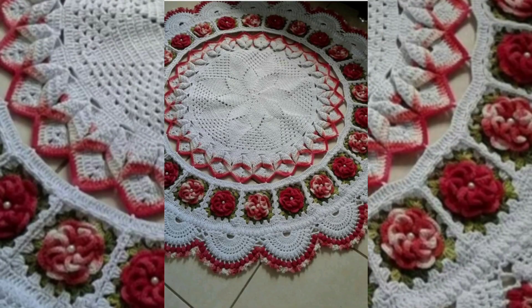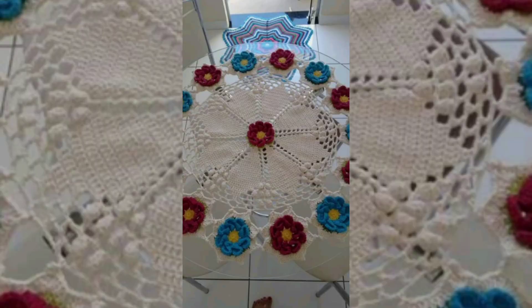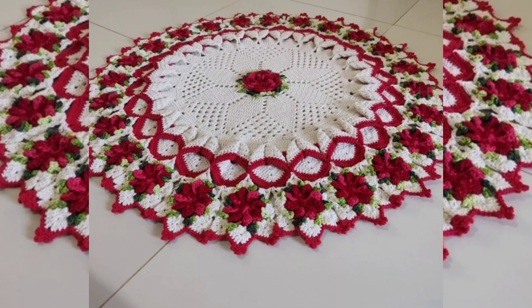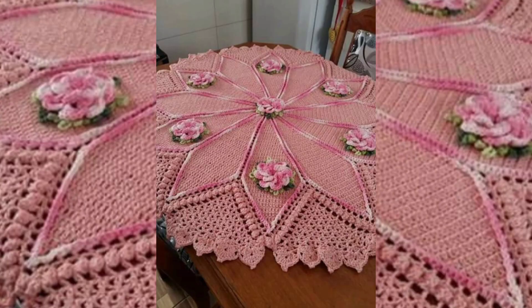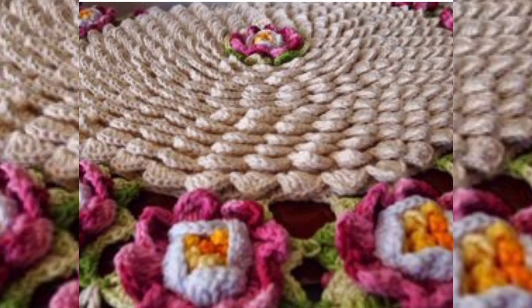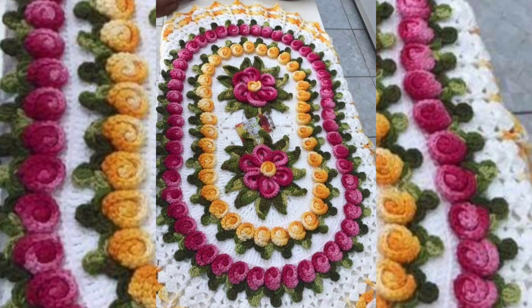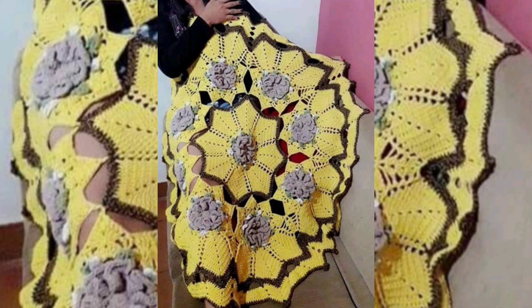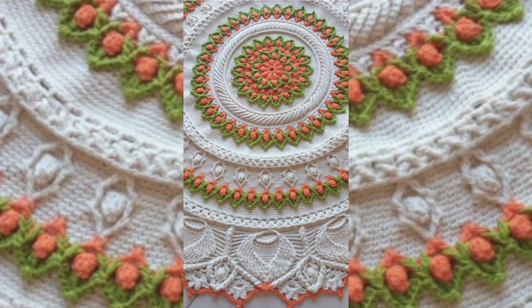If the design or pattern is good and you like it, please take a screenshot. You can buy such beautiful matching runners from different shopping apps very easily, or you can make such beautiful matching runners by yourself if you know how to do crochet work. Thank you very much for watching — until next video, take care of yourself, bye!